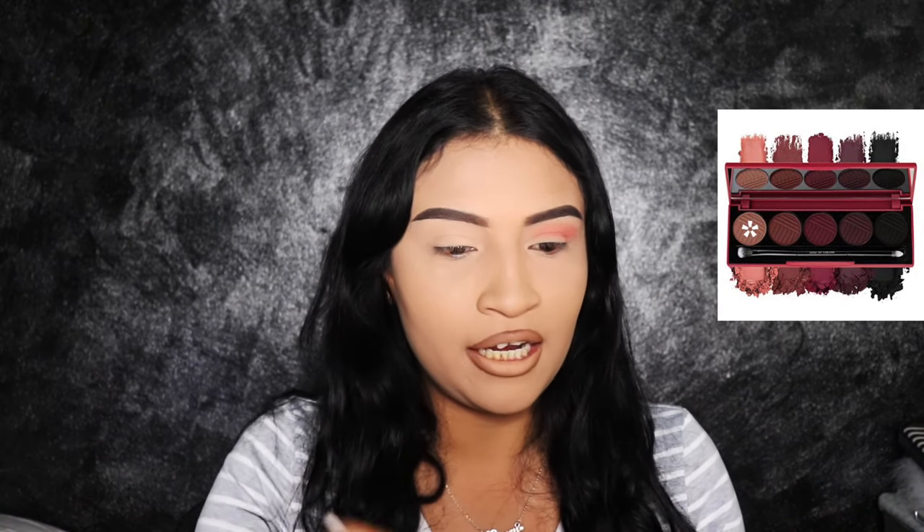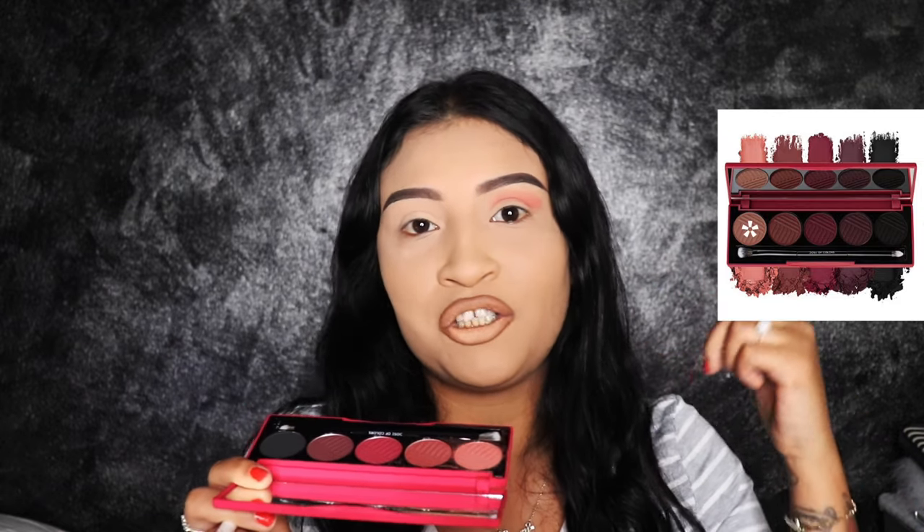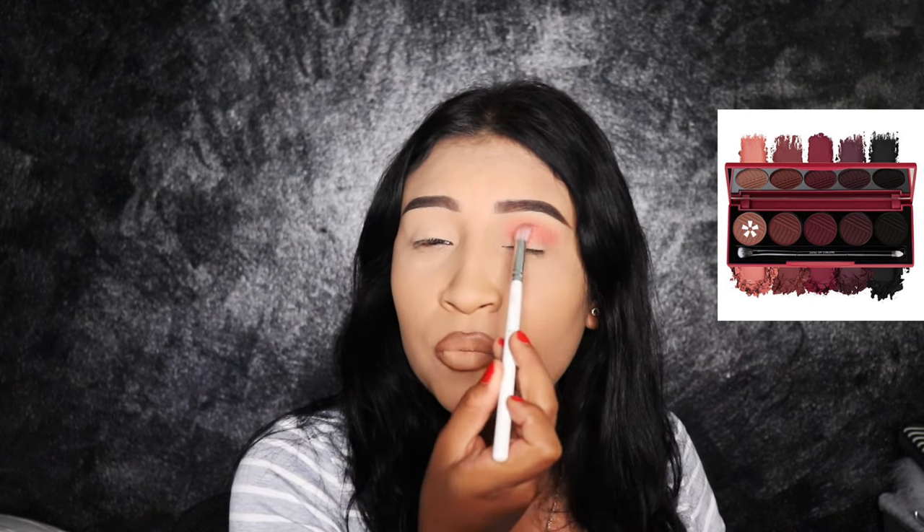I'm going to be going in with the first shade on this palette. I'm going to put the names of everything I use down in the description, so make sure you guys check out the brushes and the colors I'm using on my eyes. I'm going to use this as my first shade on my lid. I'm only doing one eye because I'm going to be filming for my Instagram on my other eye. So I'm going to grab this fluffy brush which is from Jaclyn Hill and Morphe and I'm going to be blending this all over my crease in circular motions and side to side motions.